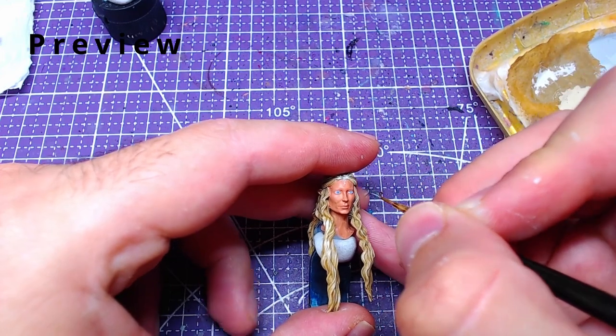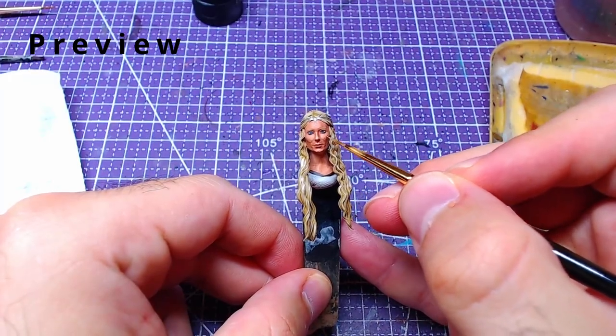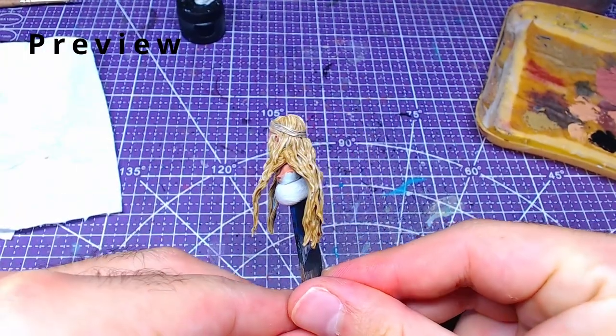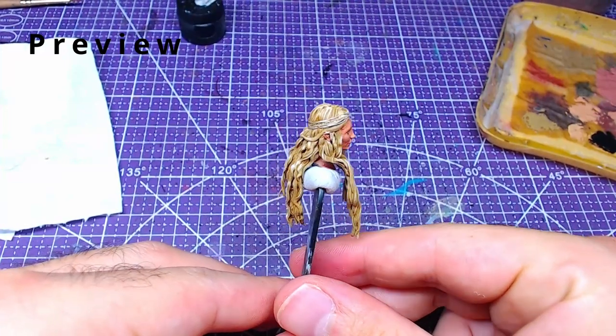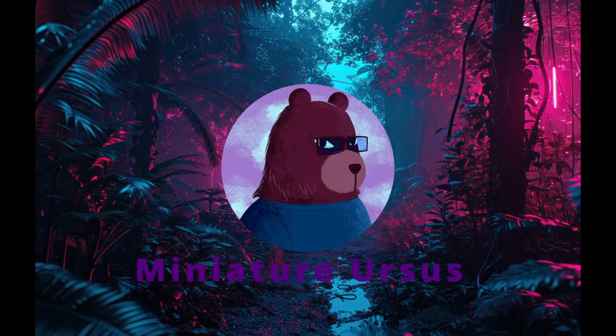Hello everyone, welcome back. Today's the third and final part of Galadriel, a model that got selected by the community for the one-year anniversary of the channel. Once again I want to thank Anita for the awesome new logo she made for the channel — her social links are in the description. Without further ado, let's get to painting.